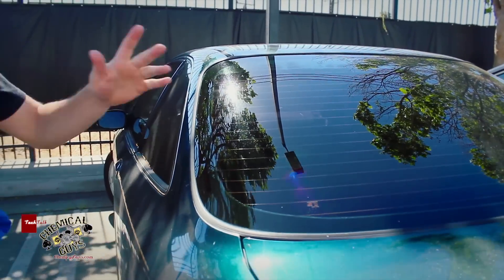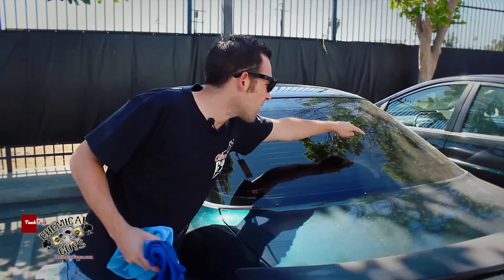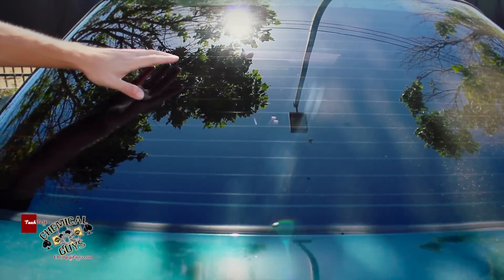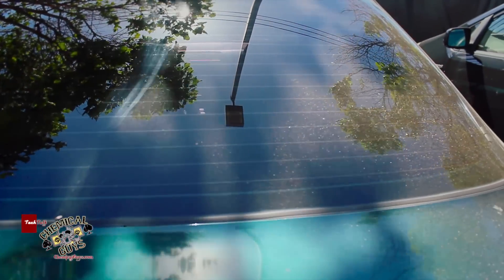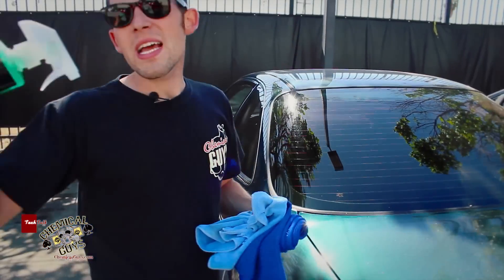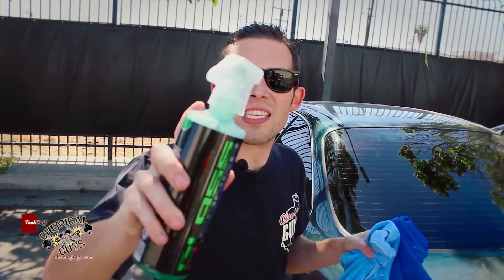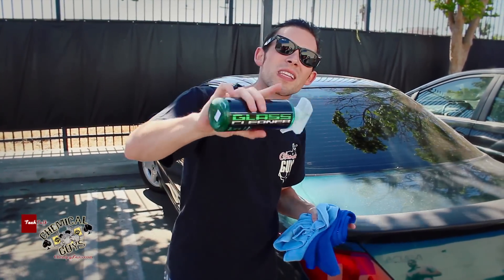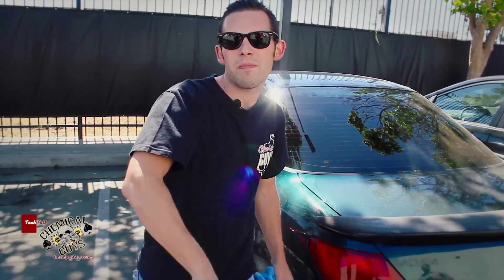There we go. Now our window is extremely clean. You can see over here the window is filthy dirty, and now over here we have a nice black crystal clear window, and it really looks great. If you guys have any more questions about our all-new Chemical Guys Signature Series Glass Cleaner in the awesome eco-friendly green color, you can check it out on our YouTube, Facebook, or you can find the new Signature Series Glass Cleaner at ChemicalGuys.com.